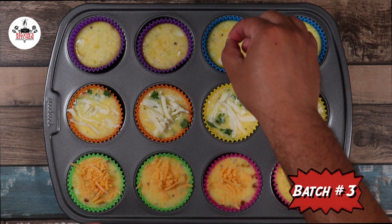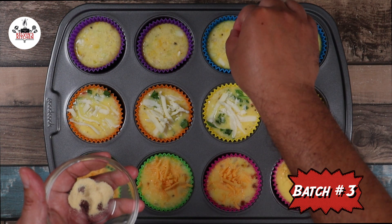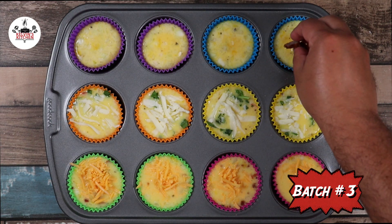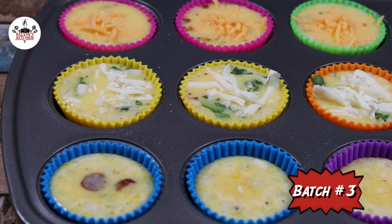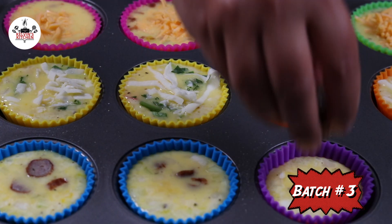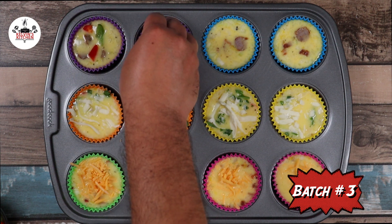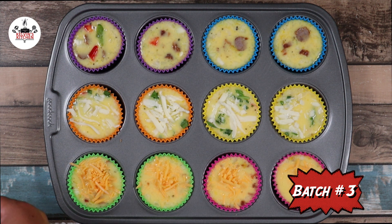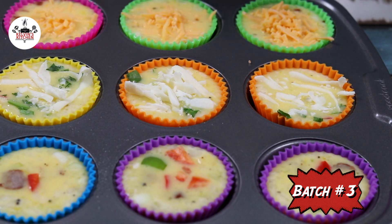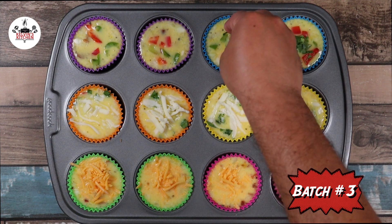Last but not least, batch number three. Season each one of them with a pinch of garlic powder. Add in the sausage, about two of them cut into bite-sized pieces. Add a few pieces of green and red bell pepper, diced, and top them off with fresh Italian parsley.